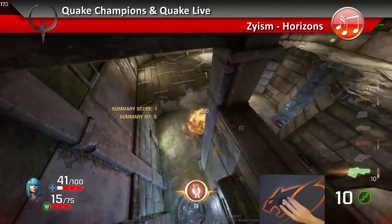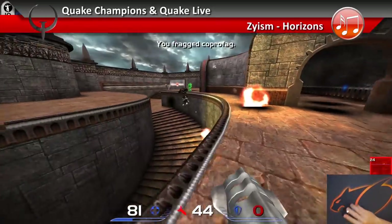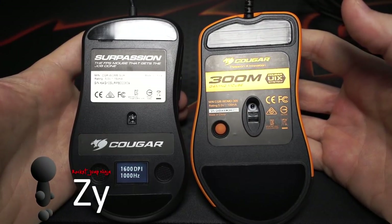Cougar have improved their quality a fair bit, which we can see on the Supassion, which is basically an updated 300M, but smaller. There's a lot to like about this one, and in some ways it feels smaller than the FK2. Here's a quick look side by side with the 300M, but I'll get to the measurements later.